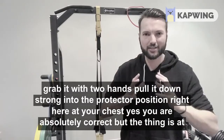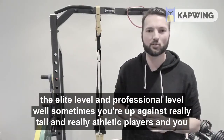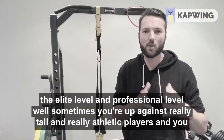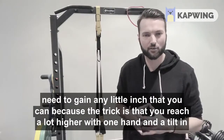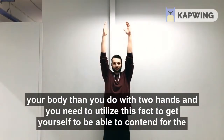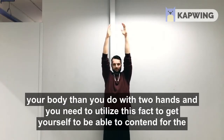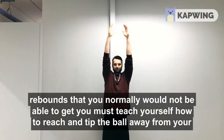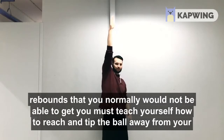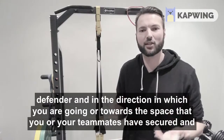Yes, the best way to secure a rebound is to grab it with two hands and pull it down strong into the protective position at your chest. But at the elite and professional level, sometimes you're up against really tall and really athletic players and you need to gain any little inch that you can. The trick is that you reach a lot higher with one hand and a tilt in your body than you do with two hands, and you must teach yourself how to reach and tip the ball away from your defender and in the direction in which you are going.